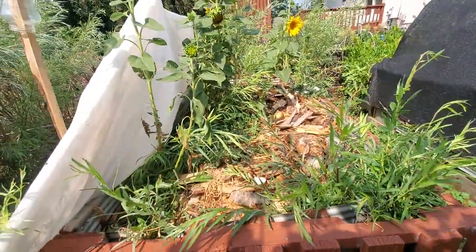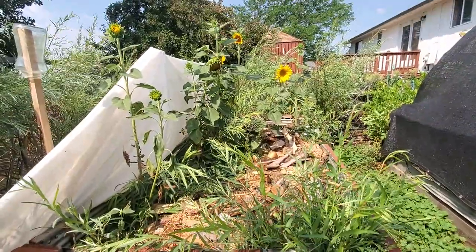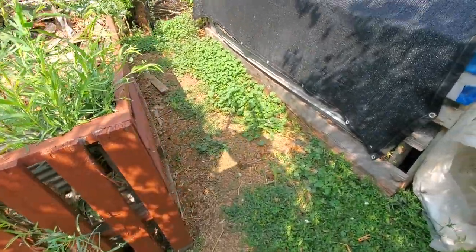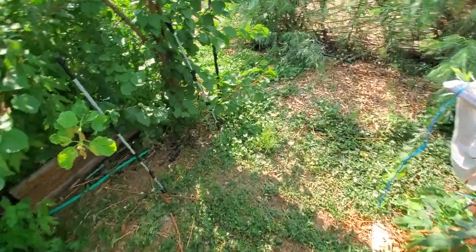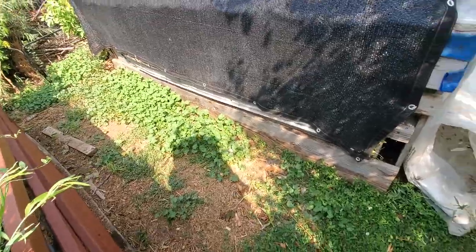I didn't plant into this hotbed and it turned into sunflower and willow heaven. I need to cut all of this back before I put any mulch on it. It is very heavily mulched — this is actually a space that doesn't need to be mulched as far as holding moisture in.